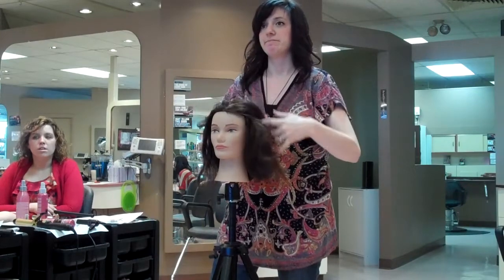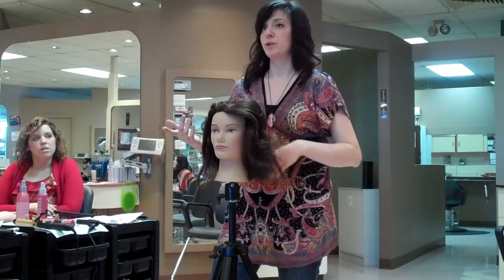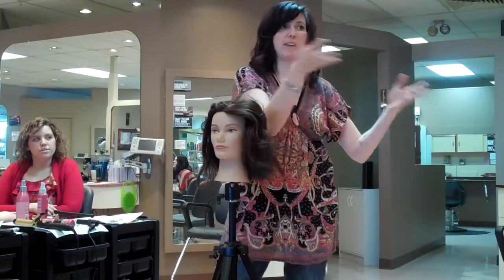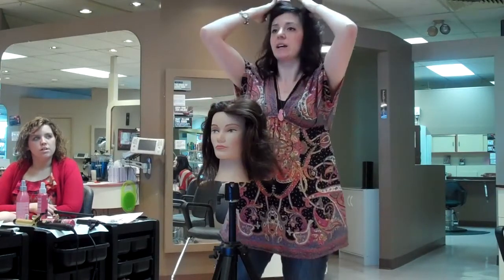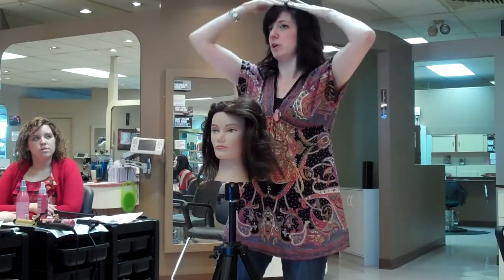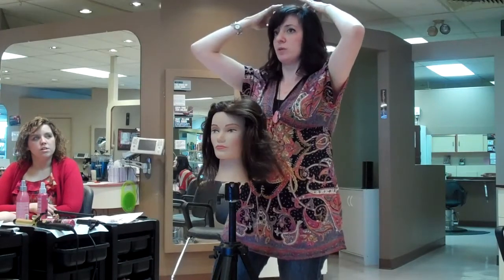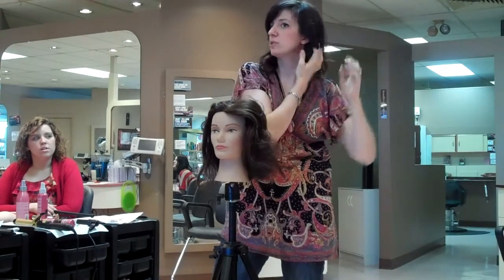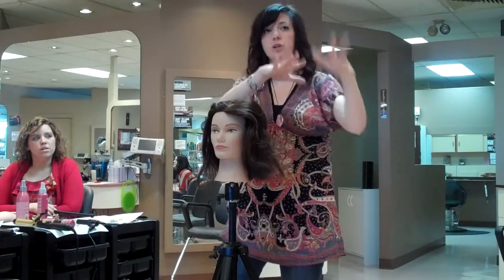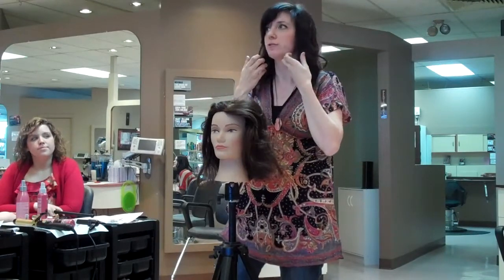So you did that to the top of your head, and then you just used the wand or whatever. I just used my curling iron on the rest, and I just took the sections like everybody else did. So this was back. I do it technically over my part so that I have equal volume, not just one way or the other. So I set those, pinned those, and then I just took my sections and curled them back. I usually go for a less uniform look, so I just curl in whatever way, but mostly in the front I curl them back.